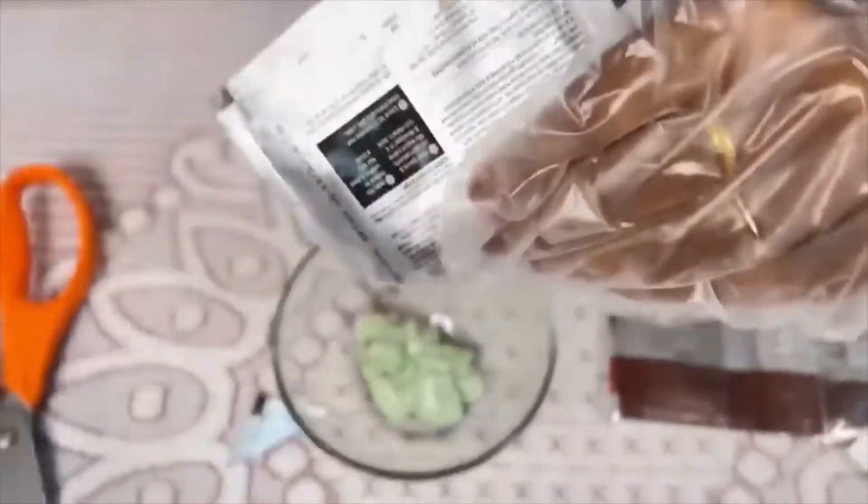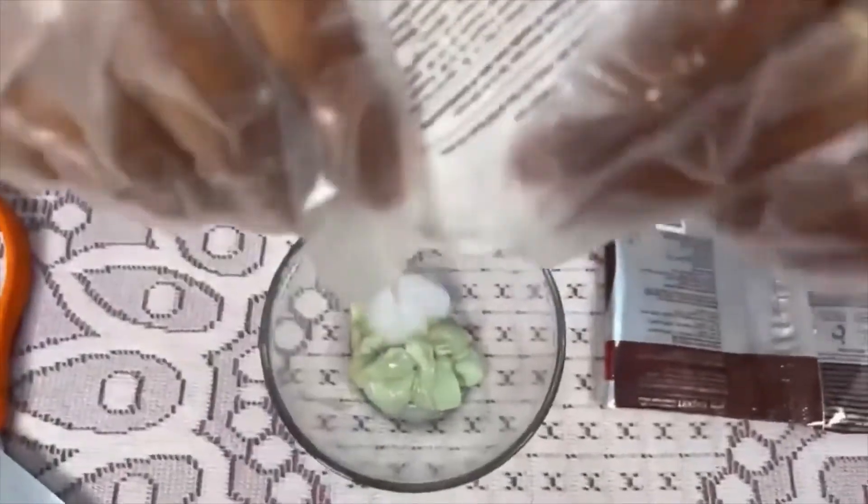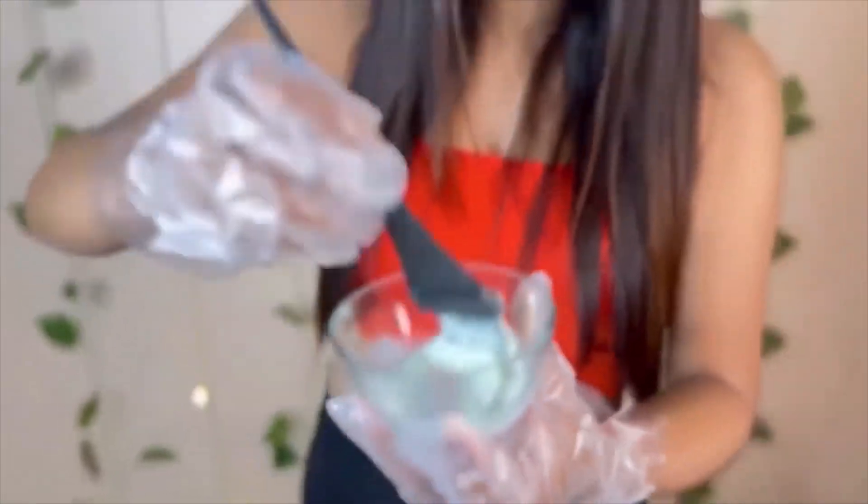Open the package. This is a developer. Mix it well and you are ready to apply.